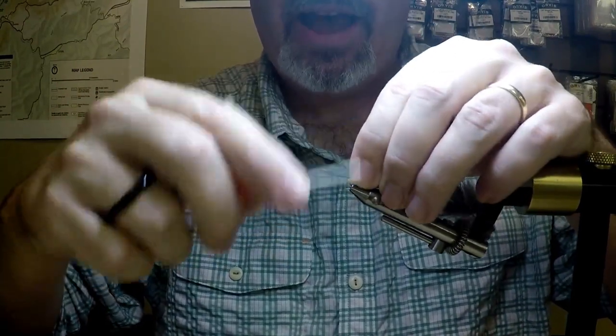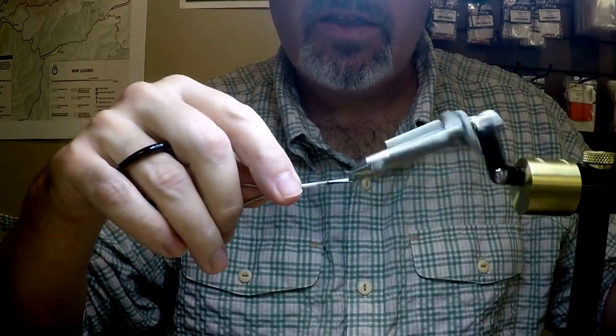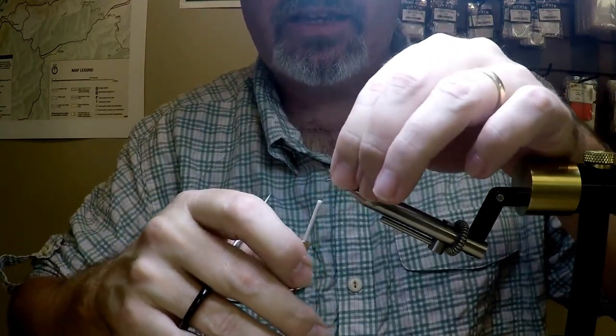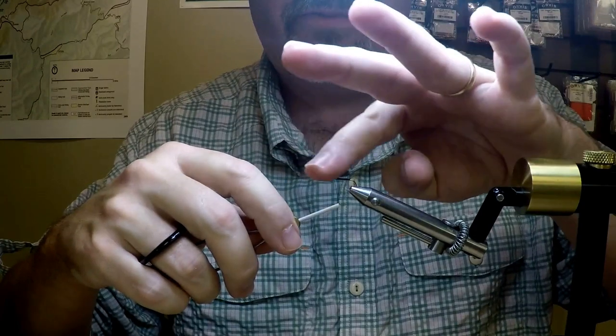As I wrap back, I'll pull up on these stems and get those broken off just like so. Bring my thread back up toward the front, stand up the wings, come in front, and I'll go ahead and start separating those out.